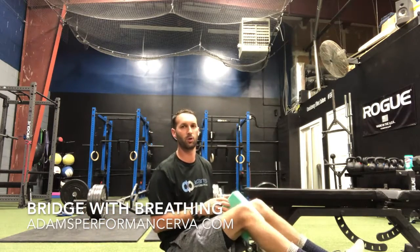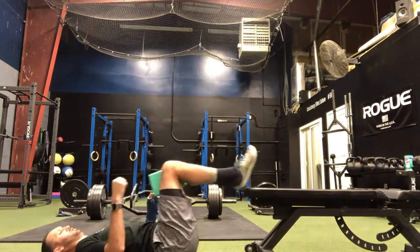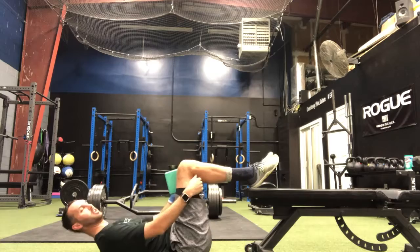We'll get set up with either a foam roller or a foam block in between the knees. Put the feet up on either a chair or a stool. If you don't have a stool, you can just keep the knees bent up like this, together, flat. So we'll set up here.